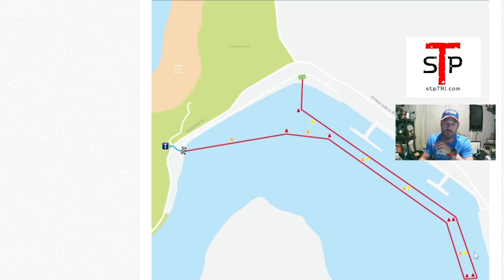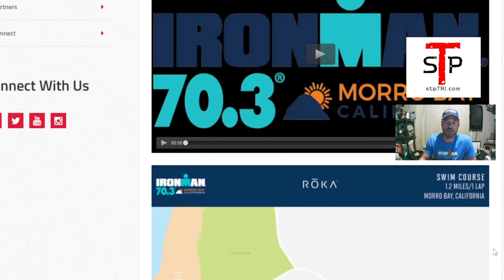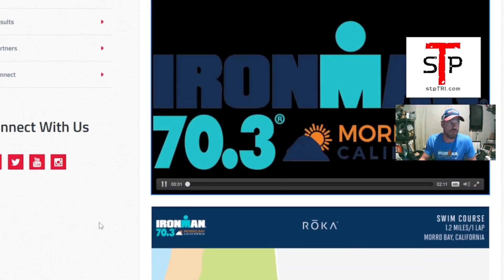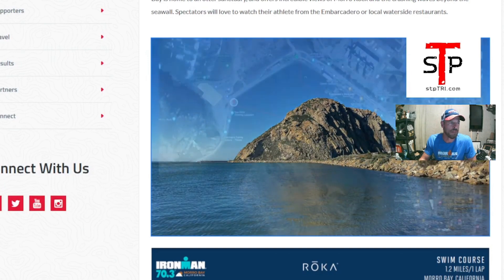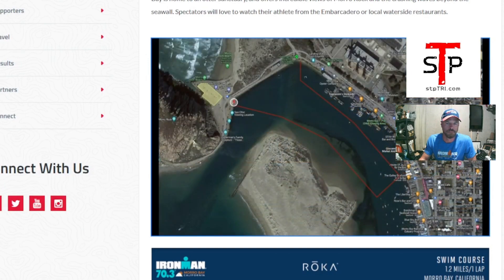Notice there are two red buoys for the turn — make sure you're sighting to the correct one. Looking at the map, the blue line is always going to be on your right, so keep the buoys on your right. Don't veer off course, because zigzagging wastes a lot of time. You hit the swim exit on the beach, and there's only one lap.